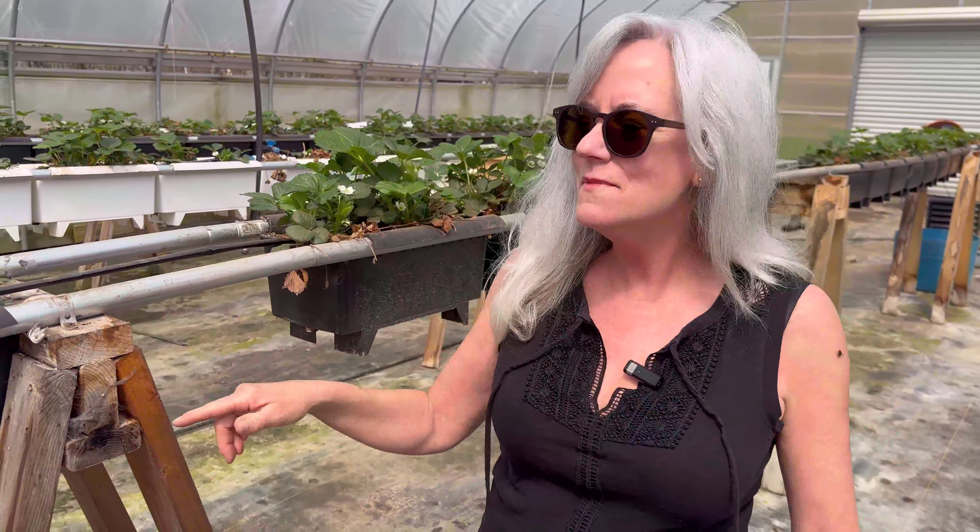Hey everyone, welcome back to Homegrown Passion. Today we are going to dive into strawberry cultivation and the way we do it here on the farm with beto buckets, so stay tuned.